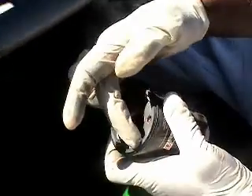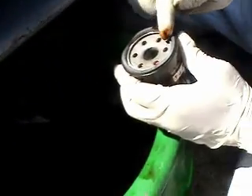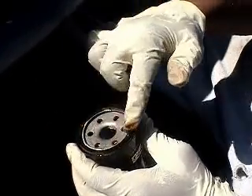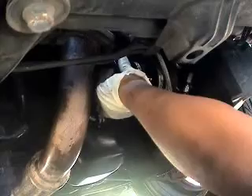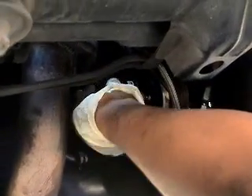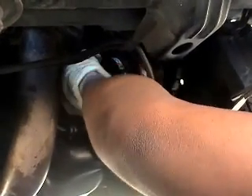After that, get your new oil filter. I'll show you the oil filter gasket right there. Get some oil on your finger and just lube up the sides of the gasket so it doesn't crack when you tighten it and doesn't leak. Remember, it's supposed to be hand-tight — just tight enough so you know you can still get it off.